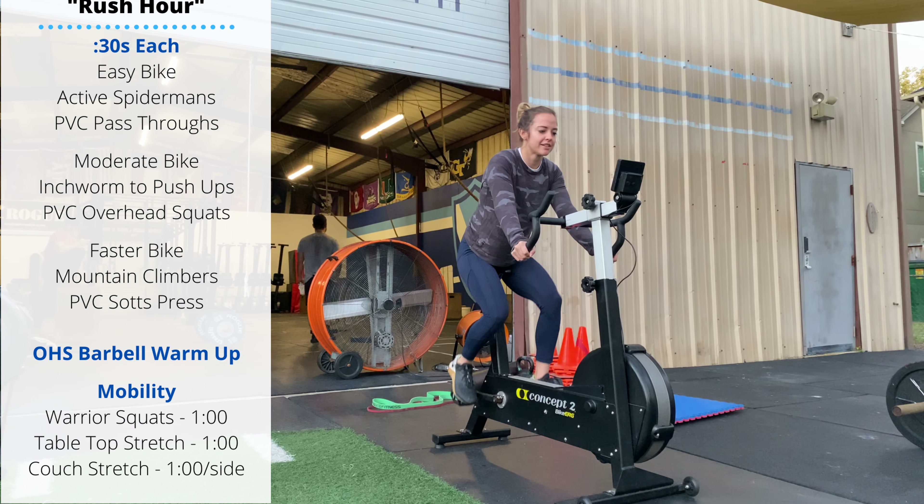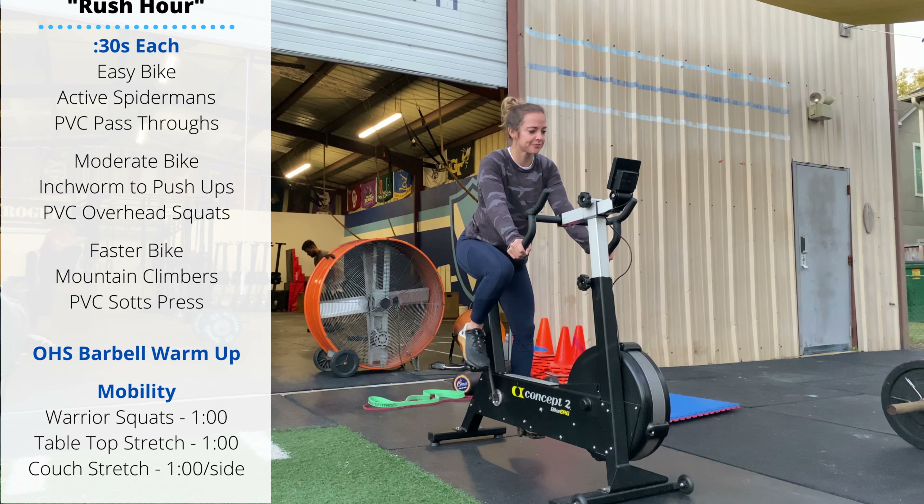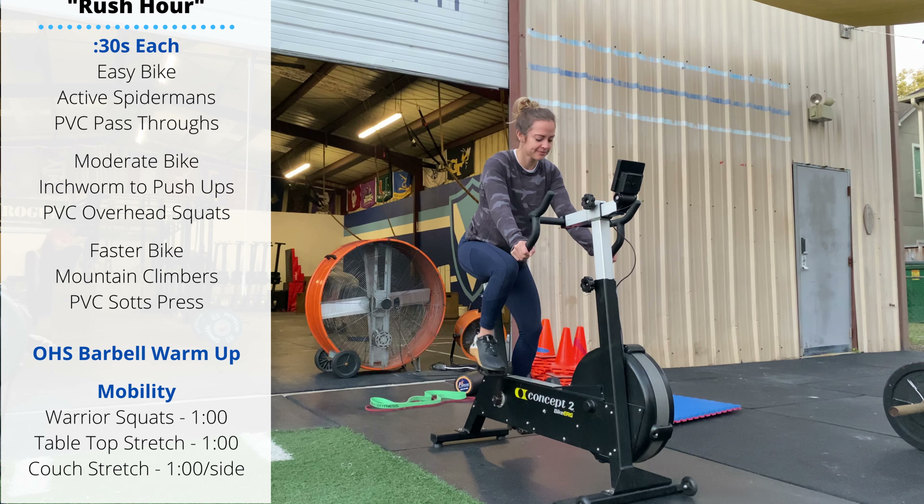Warm-up today: 30 seconds per position. First round is easy bike, second round is moderate bike, third round is faster bike. After you finish that, you're going to step off.